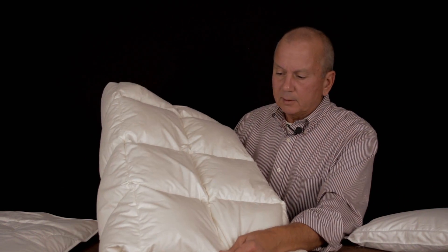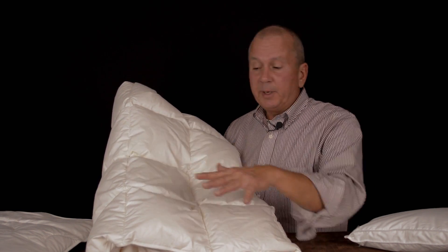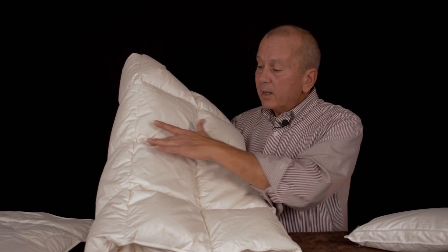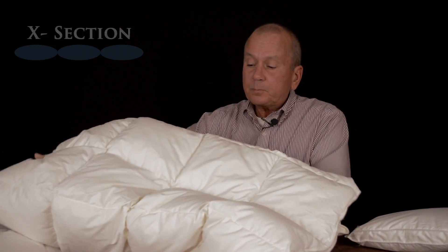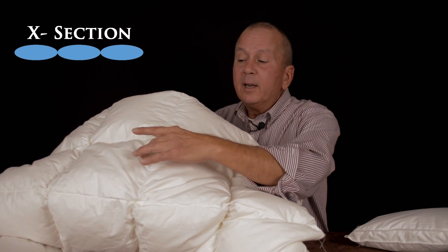Now this is a very popular design — a construction style called sewn-through construction. What happens is the larger piece is filled with down, and then it's run through a quilting machine. The quilting closes up each compartment, so the down will never move from one compartment to another. But here's the drawback: as you can see, in the actual quilt line there's no down, and in this valley there's far less down. So this can create cold spots in your down comforter.